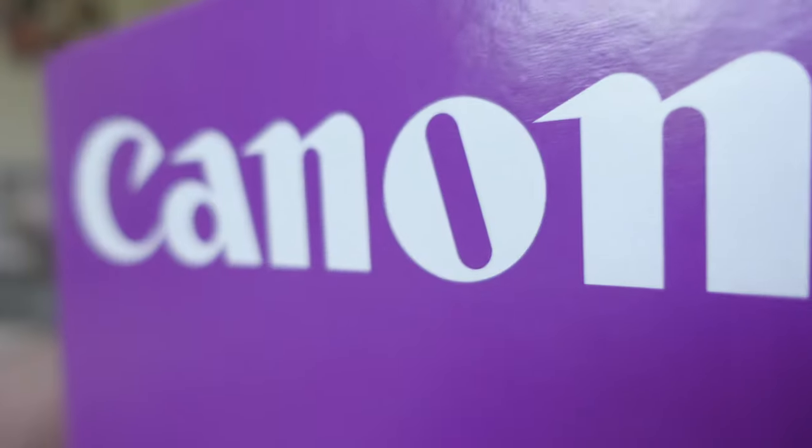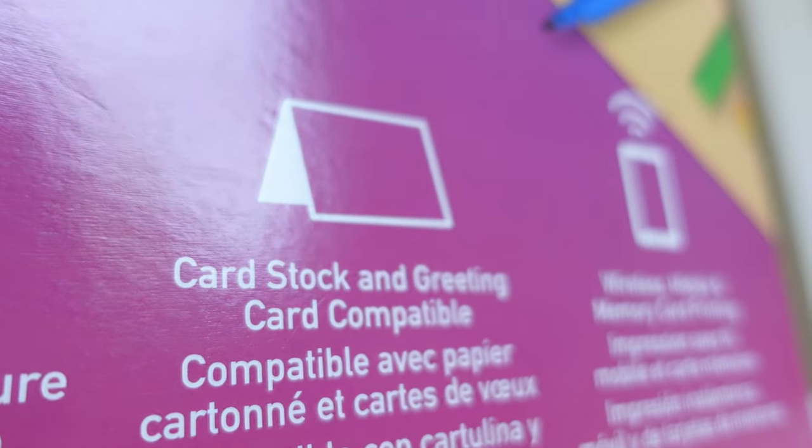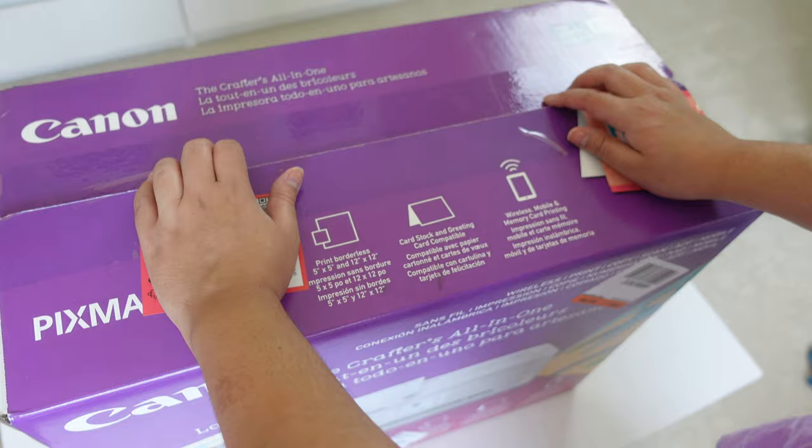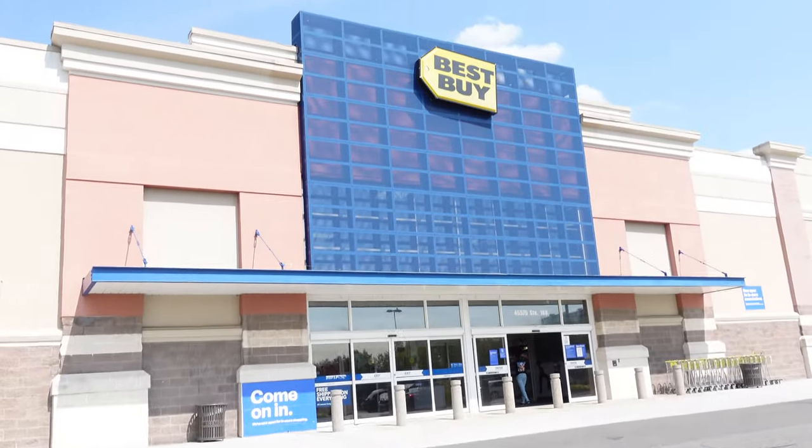Here are some quick facts about the Canon PIXMA printer while we unbox. Is it pronounced Canon or Canon? Anyways, the Canon TS9521C is advertised to be the crafter's printer, and after watching a couple of YouTube videos I figured this might be the printer for me.